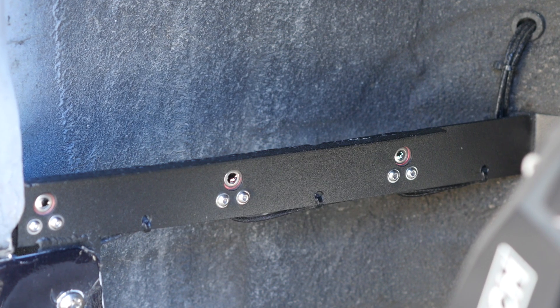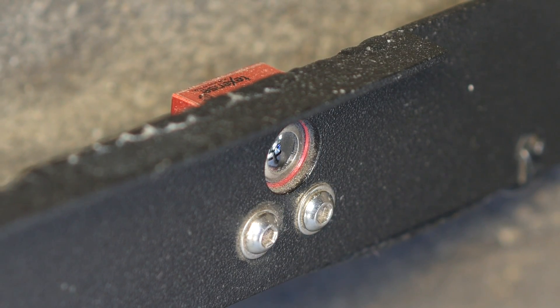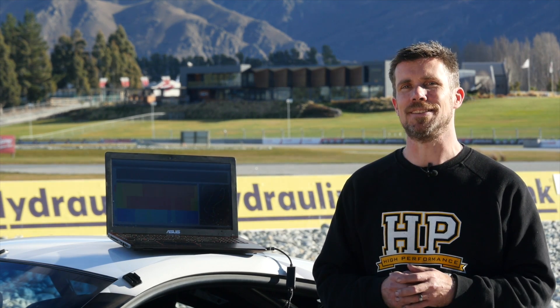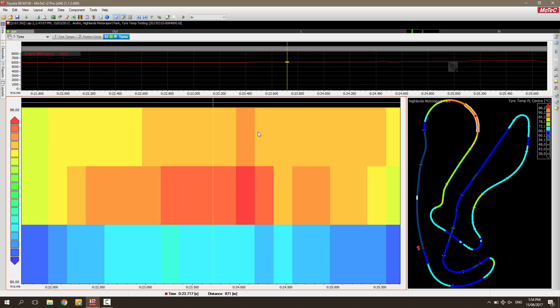In order to demonstrate this effect, we've fitted the car with three infrared tyre temp sensors from TechSense on each corner of the car. These tyre temp sensors monitor the inside edge, the centre, and the outside edge of the tyre while the car is running around the track. All of this data is logged onto a MoTeX C125 dash logger. We're viewing the data in MoTeX i2 analysis software, which breaks the tyre temperatures up graphically so it's really easy to see what's going on.